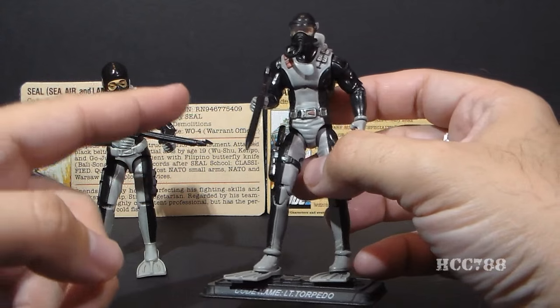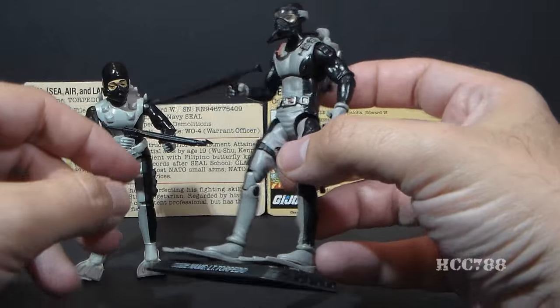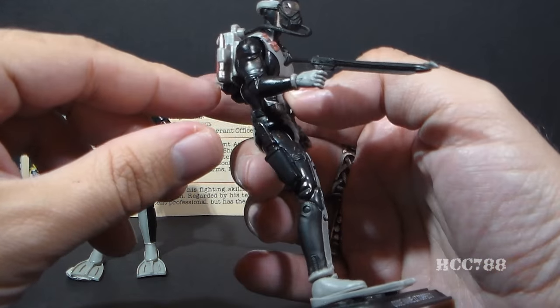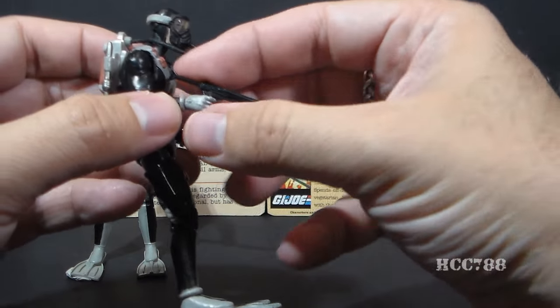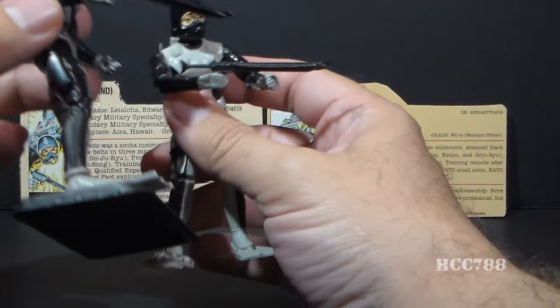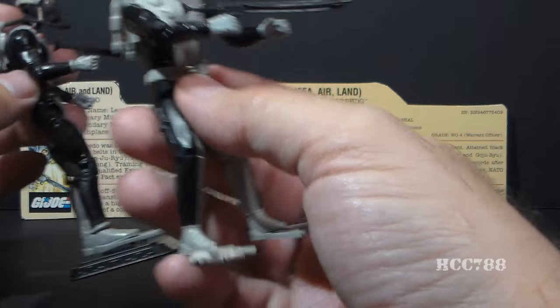Modern Torpedo has the same basic color scheme — that gray and black wetsuit, just like the original. On his accessories, he has basically modern updates of those original accessories, and he has a few others. He has that spear gun, very similar to the original one.